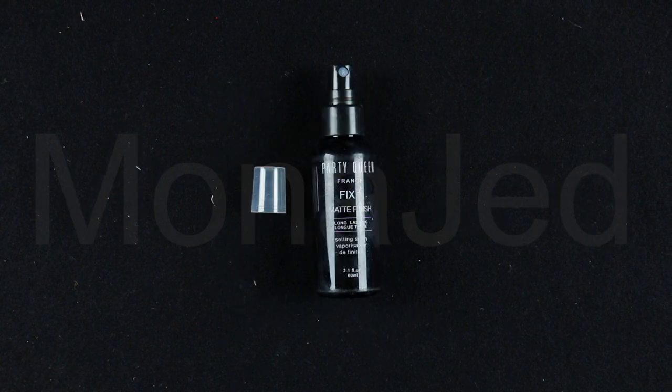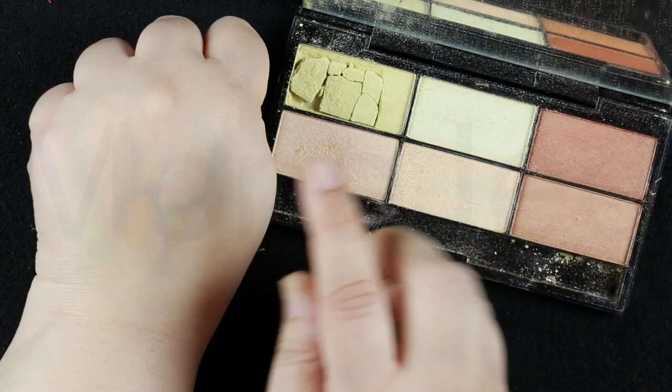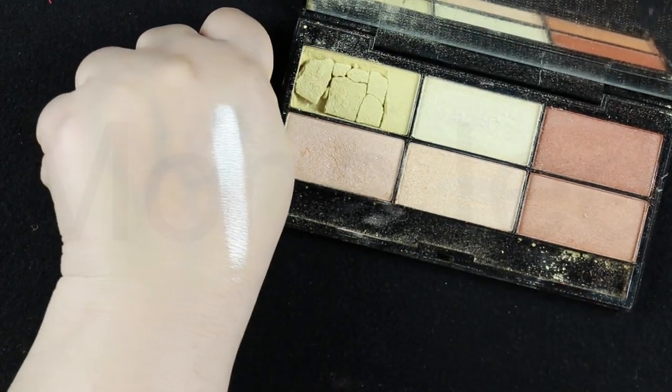Next I'll use the Party Queen Fix Plus Matte Finish Long-lasting Setting Spray. This quick-drying mist locks in makeup, prevents melting and color fading, and leaves skin soft and fresh — not sticky or shiny. Shake the bottle well, hold 8 to 10 inches away from the face, close your eyes, and spray 4 to 6 times in a clockwise direction, finishing at the nose. Then, using the same Six Crystal Powder palette, I'll use the white shimmer shade to highlight the cheekbones, tip of the nose, bridge of the nose, cupid's bow, center of the chin, and underneath and above the brow arches.